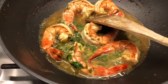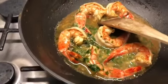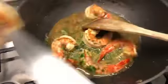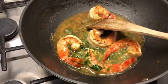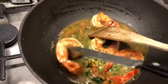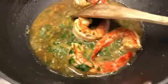I think that's about done. If you're a sauce addict like me, take out your prawns right now, keep the sauce going, and reduce it until it's basically something that you just want to spoon over with a little bit of rice. I think that's what I'm going to do tonight. Enjoy!